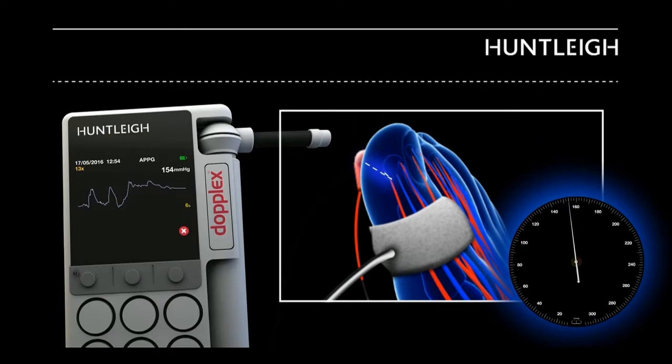Deflate the cuff slowly, ensuring that the white line is kept within the green band. When the arterial pulses return, the waveform will stop automatically.